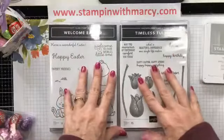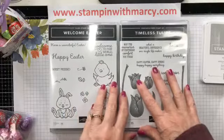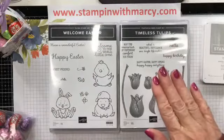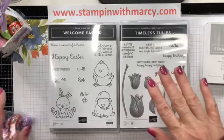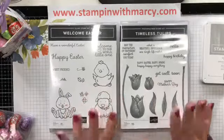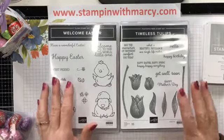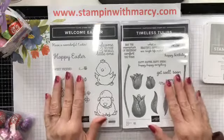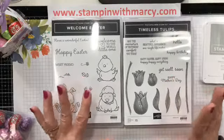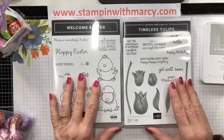Okay, everyone. Hello again. It's Marcy here from Stampin' with Marcy. Fingers crossed that I am now in the right orientation — I'm so sorry, I don't know what happened there. It's showing that I am in the right orientation. Yay! So let me start again. I am Marcy, I am Stampin' with Marcy and I'm an independent Stampin' Up! demonstrator in Canada and I sell all of the fabulous Stampin' Up! products that I share with you here.